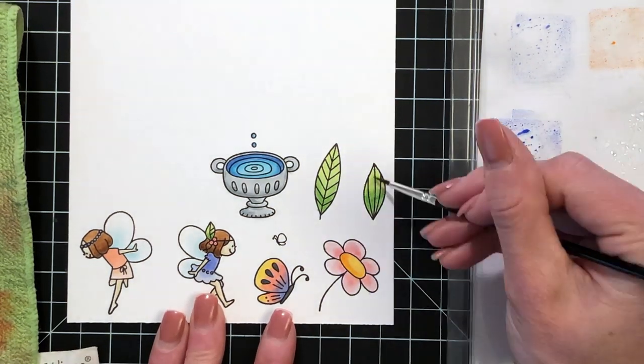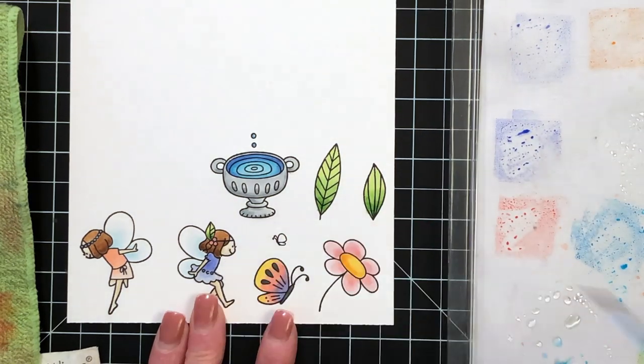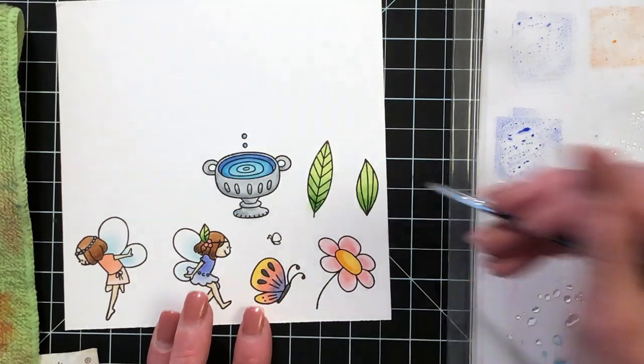Now the leaves are very simple — twisted citron first and then some mowed lawn — again creating that little ombre, and that completes my leaves.